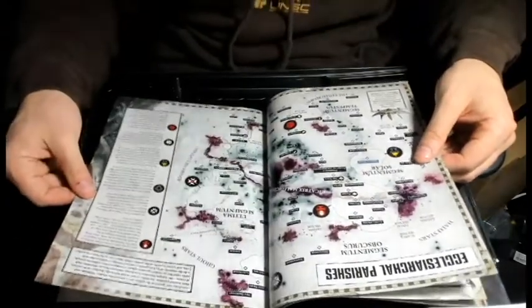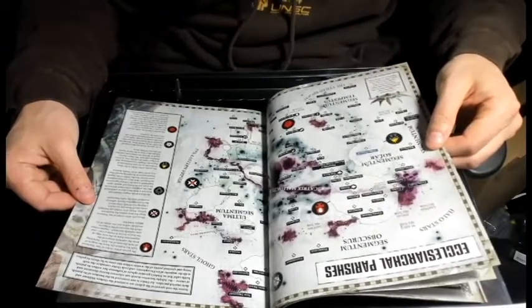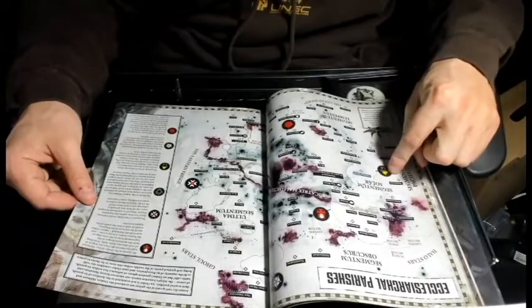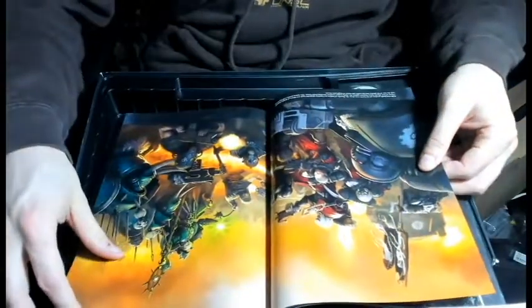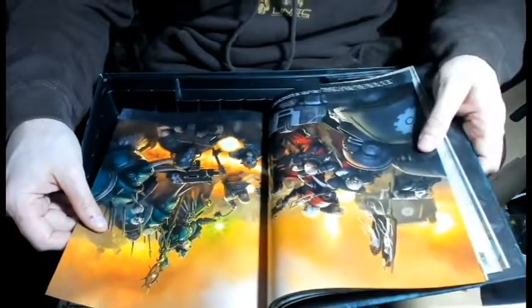Some maps showing where everybody's located. The Ebon Chalice is over here. This looks like some newer artwork - there's a Primaris Space Marine right there and Iron Hands.